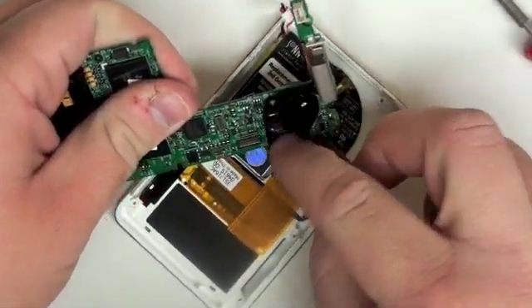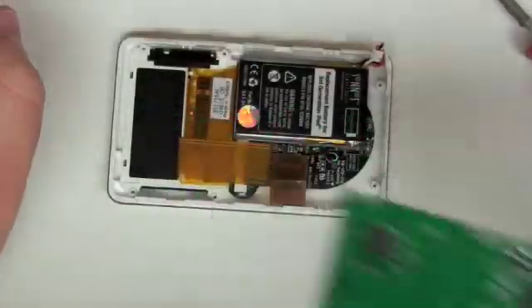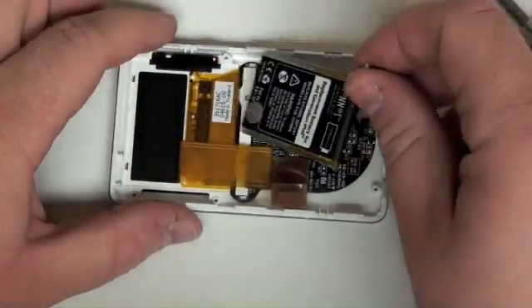Set the logic board to the side. The battery should be free as well — just lift that up and out.